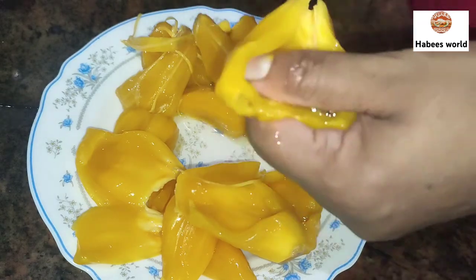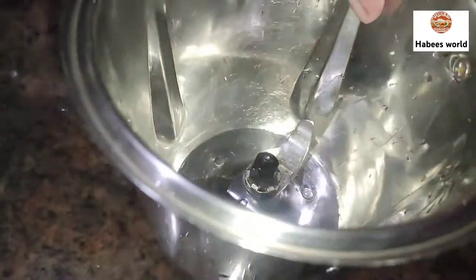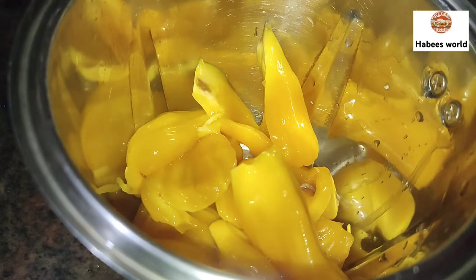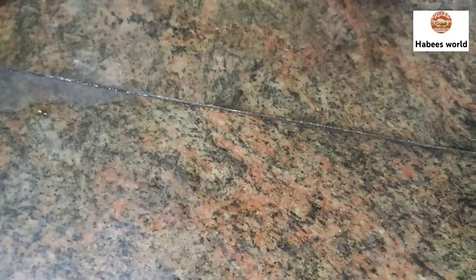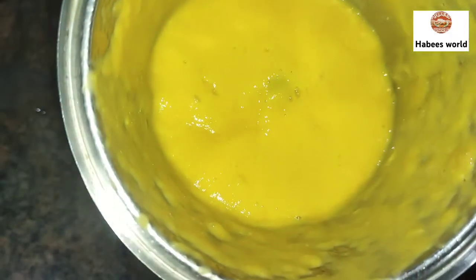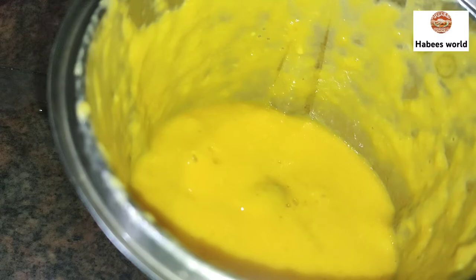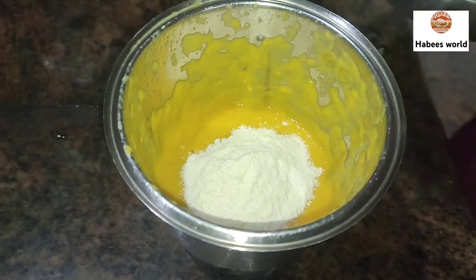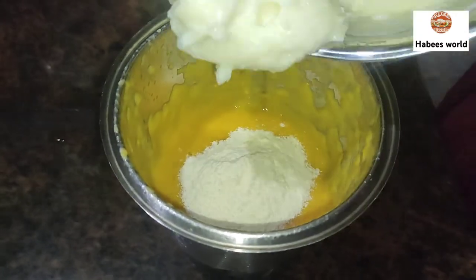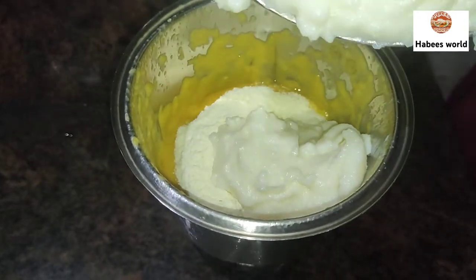I used to mix it in a jar. I used to mix milk powder in this jar. I used to mix it in the jar with milk powder.